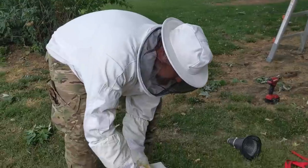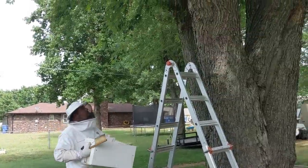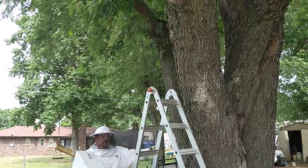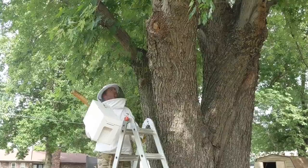I don't know if I can get up high enough to put this in the tree. I see a lot of them starting to go inside the box — or inside the hole in the tree.